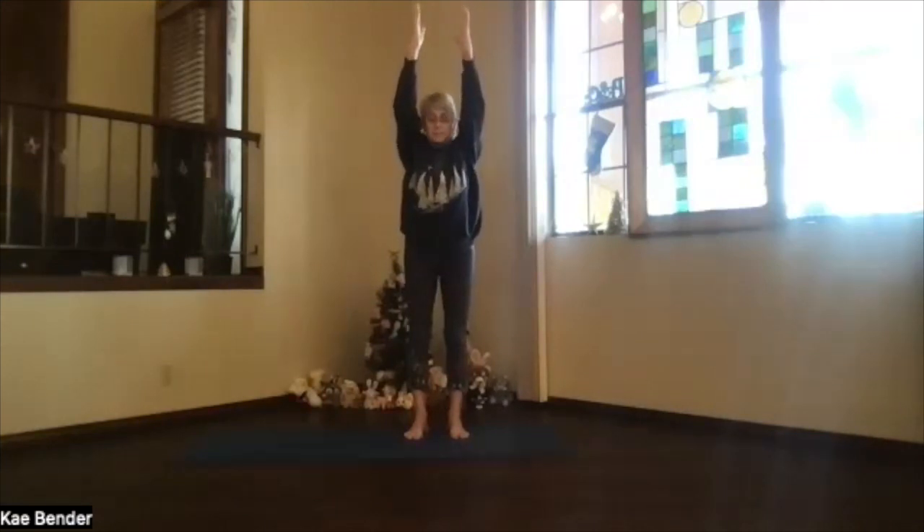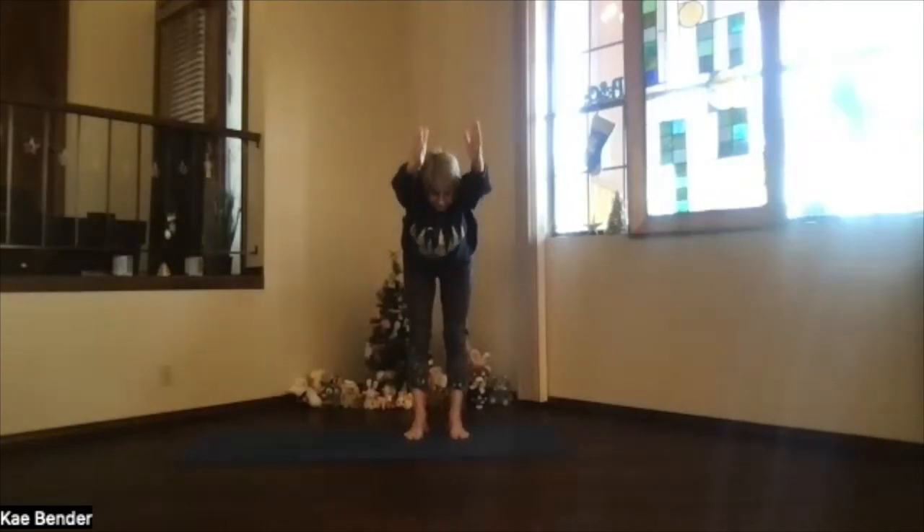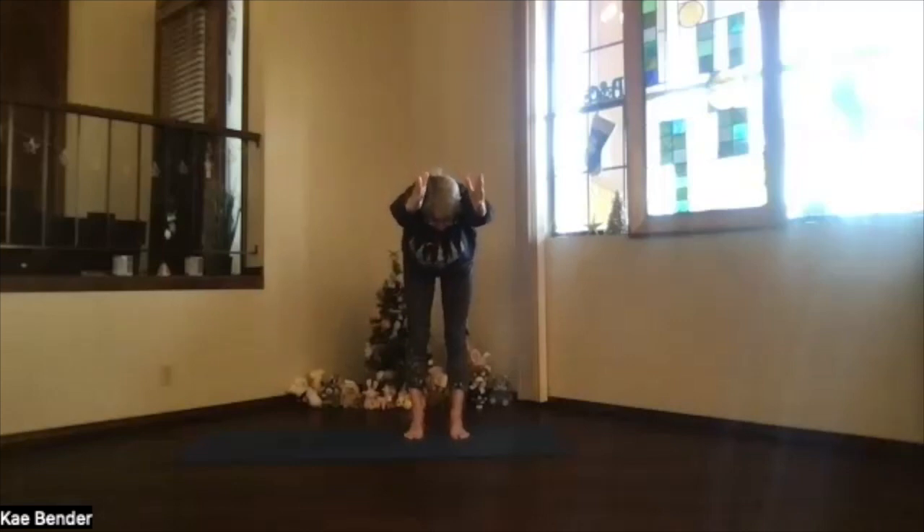Pivot at the hip joint and get parallel to the floor with your upper body. Elbows straight, knees straight, spine straight. Stretch it out a little more. Keep those shoulder blades still going toward your base.